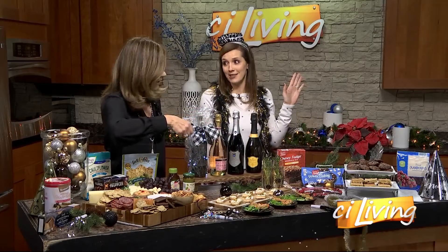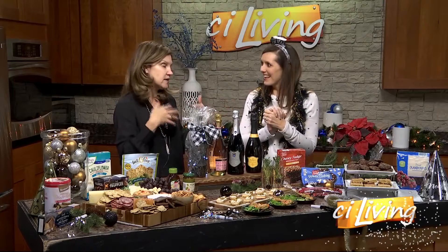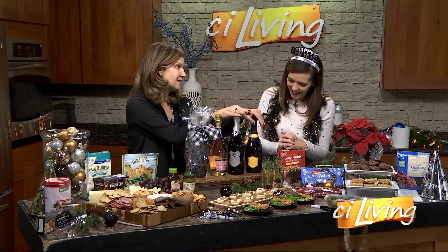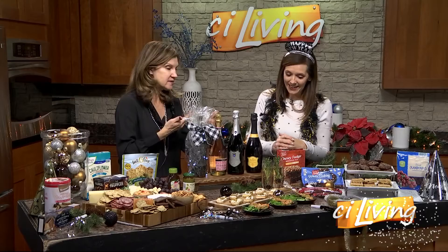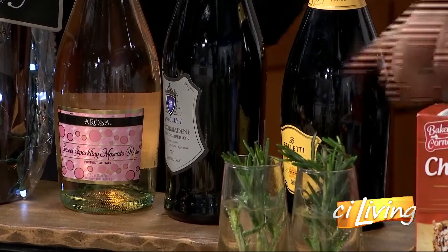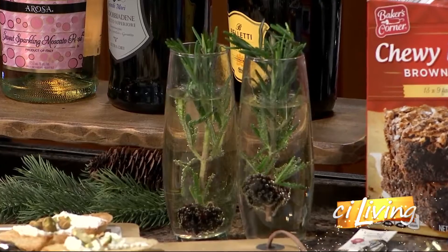I'm sure it tastes just as amazing — it does taste amazing. And then we've got our drinks for our midnight toast. Aldi is known for their wines, Proseccos, and champagne, and you can't beat the prices on these. Run, because they don't last since they are such a good price point. Something for everybody, from a rosé to a Prosecco. And look how you jazzed it up — a little rosemary with a little blackberry on it and you're good to go. They look super cute.